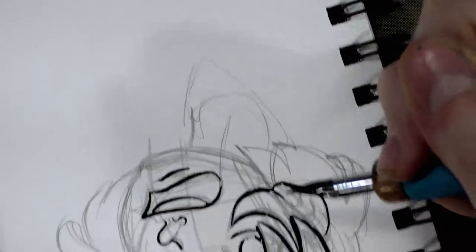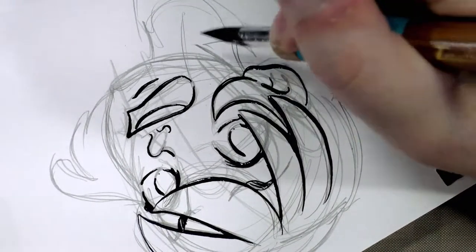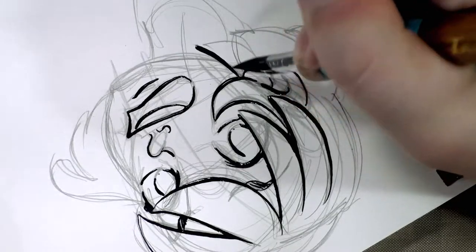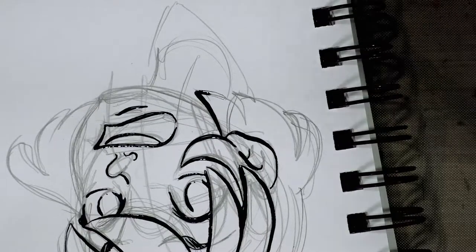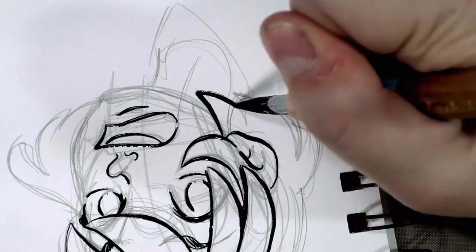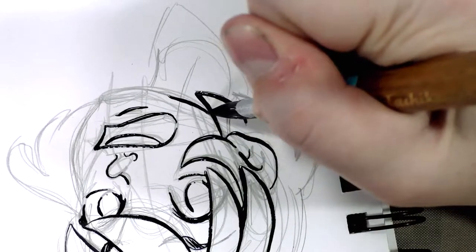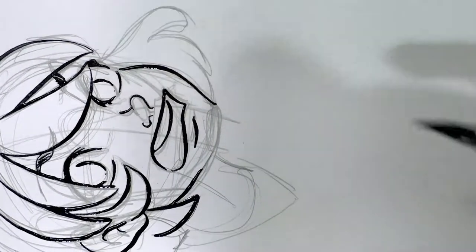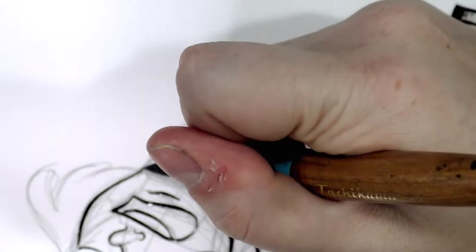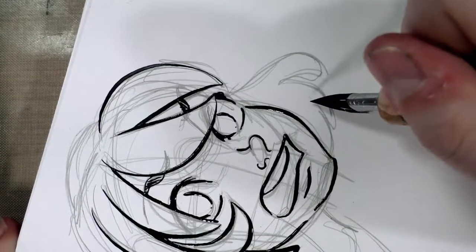I can't — I'm totally off camera, my apologies — I can't see any significant differences between this Nico nib and the Tachikawa. It just ran out of ink. Maybe if I did a side-by-side comparison, but they handle, in my opinion, pretty similarly for someone who likes G nibs.